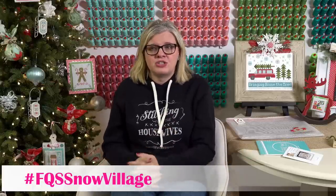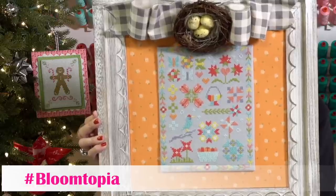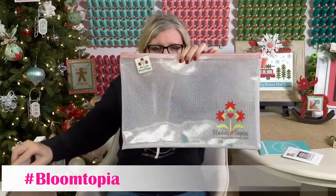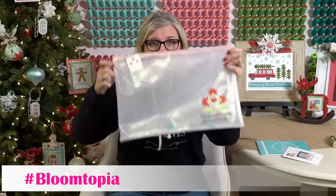Judy Kepler asks: is the Bloomtopia charity piece going to be a stitch along and should she wait until February to donate? You can donate now or next year — it will be a stitch along starting February 1st. It's a free pattern releasing between February and June 2020. We'll be raising money for Make-A-Wish during that time. We have little Bloomtopia bags, a magnet for your needles, and a needle minder as companions for the project.